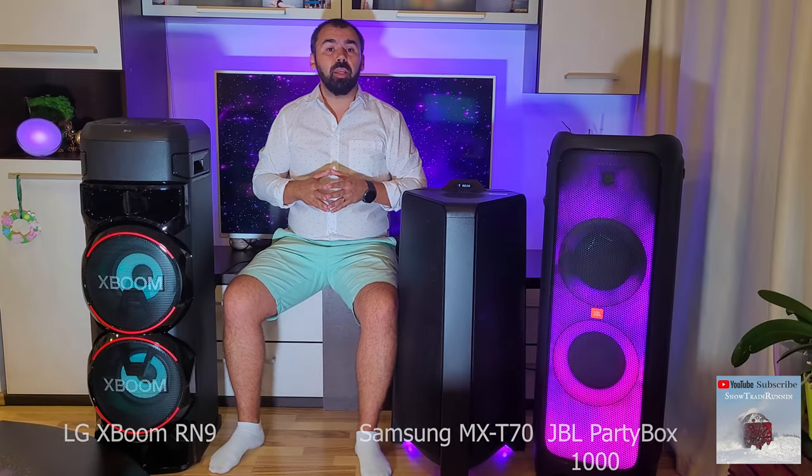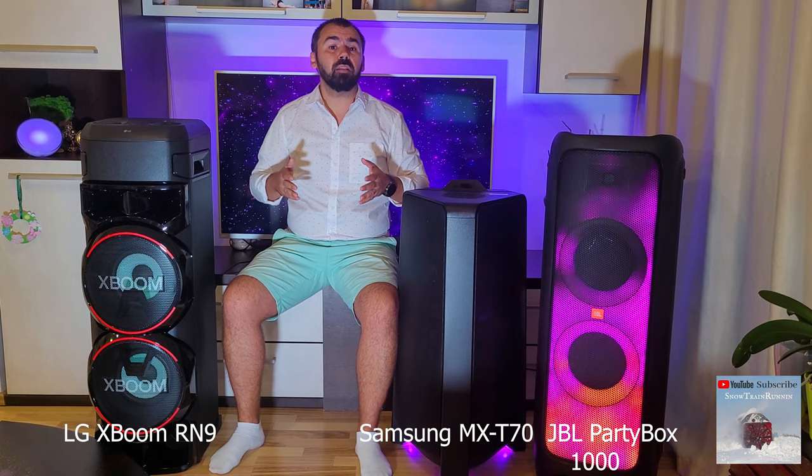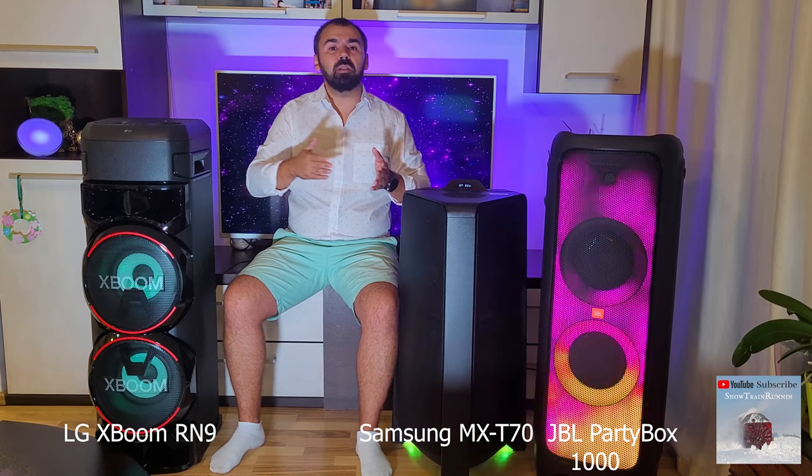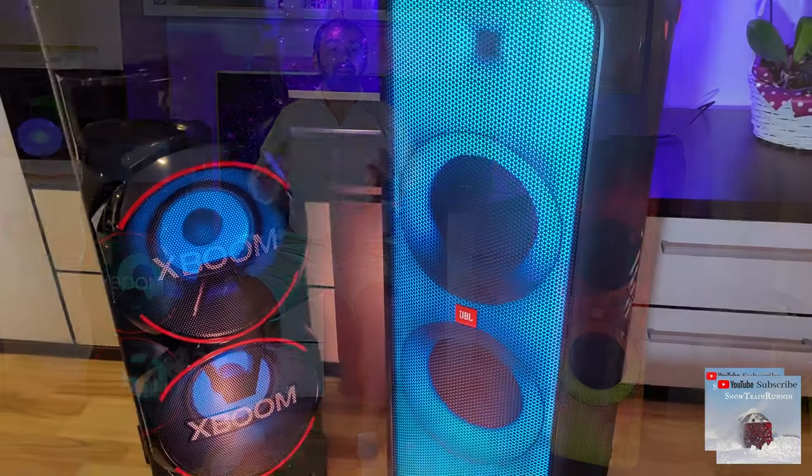The multimedia applications on the smartphone are similar for all three, and from there you can select between light modes, sound effects, DJ sound, and many others.